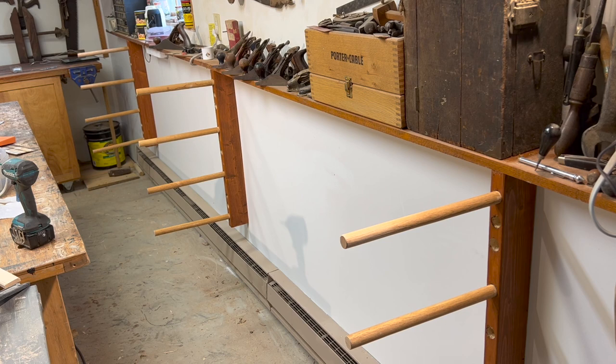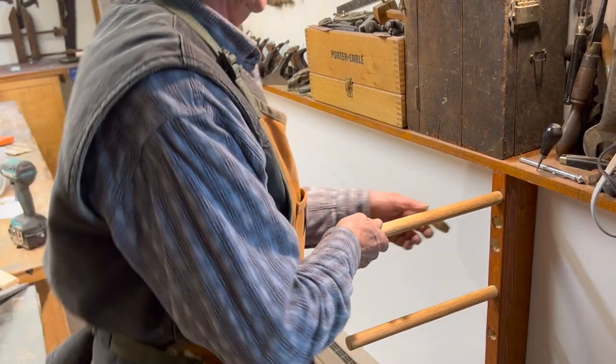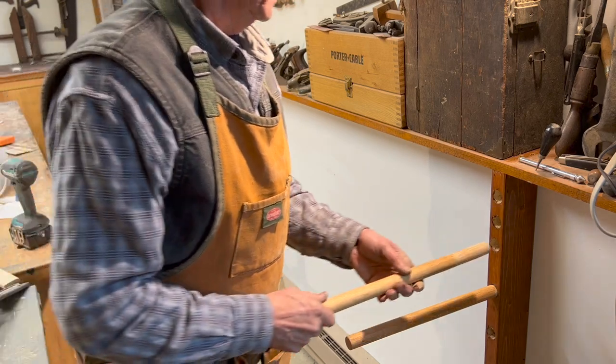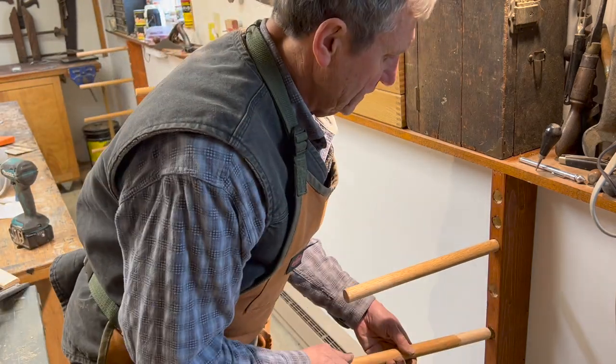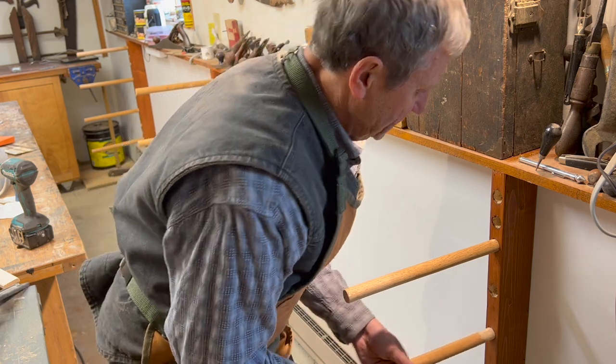I have put the dowels into the holes and these can be pulled in and out as you need them. They can also be moved and made adjustable to whatever height you need.